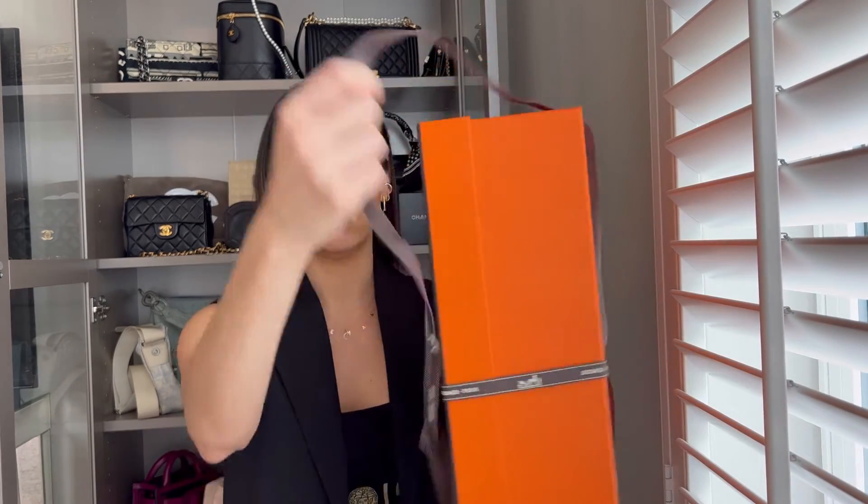Today I have a Hermès unboxing for you guys. I got something that is super hard to get — I cannot believe I scored them. So without further ado, let me unbox, and then I'll tell you a little bit about them. It comes with the receipt, and here is the orange box.